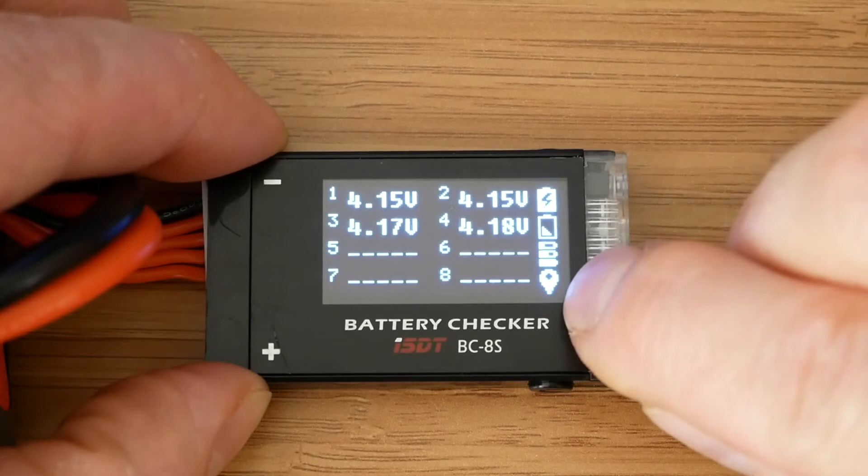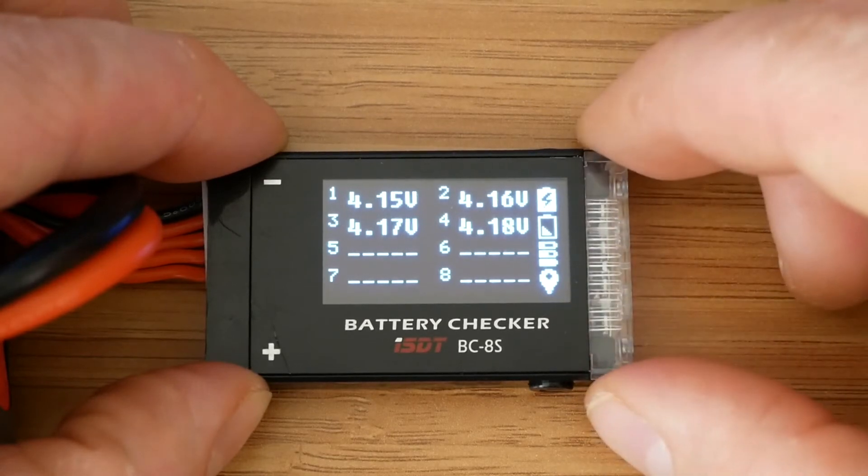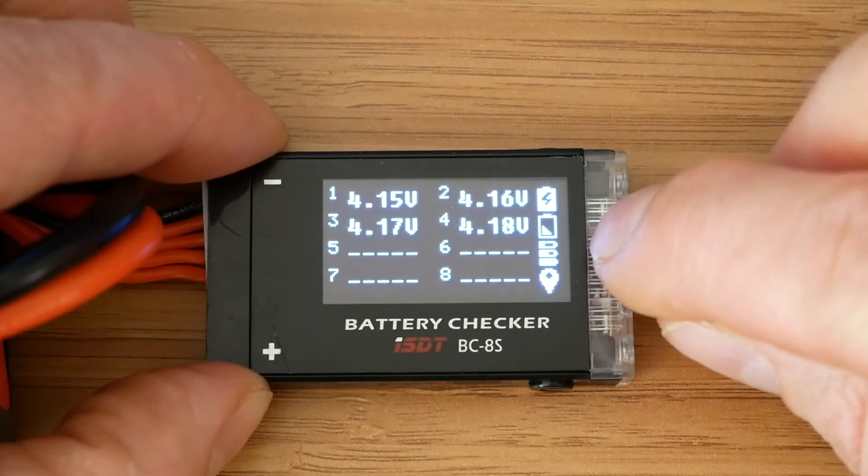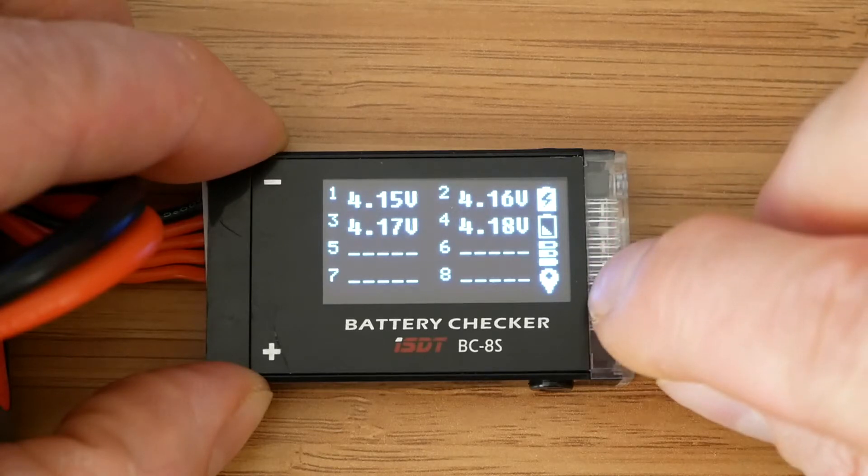These four icons on the right-hand side of the screen show which alarms are currently active. The first one is over voltage, the second is under voltage, the third is unbalance, and the fourth is a location alarm.